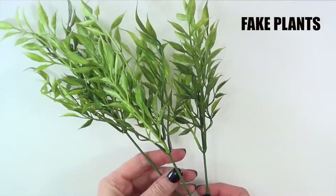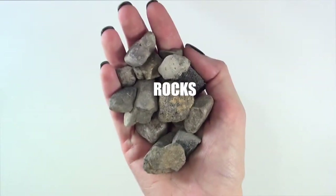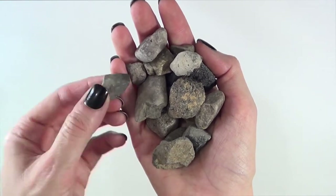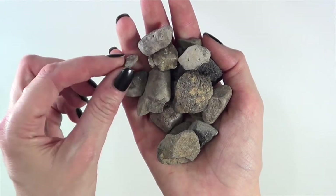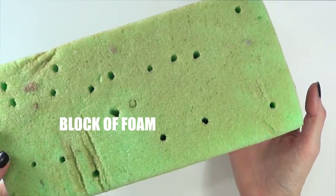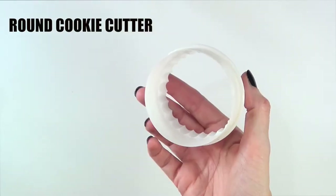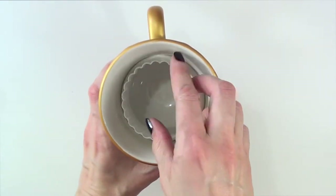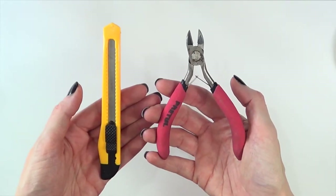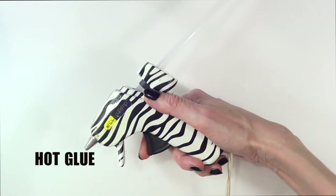Moving on — I'm also going to be using some fake plants that I bought from my local craft store. I'm going to be using some rocks that I picked up from the ground, cleaned and washed, and chose the best-looking ones. I'll also be using a block of foam — this one is old because I'm recycling — a cookie cutter sized to fit my mug, various cutting tools including wire cutters, and my hot glue gun.